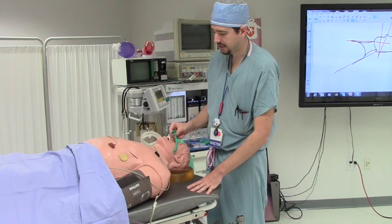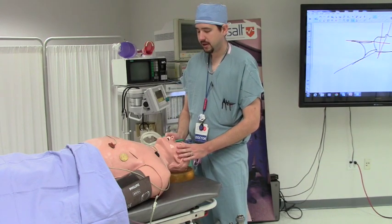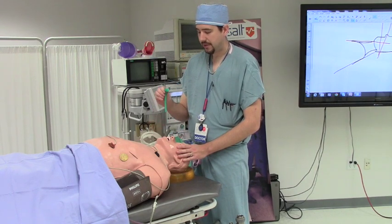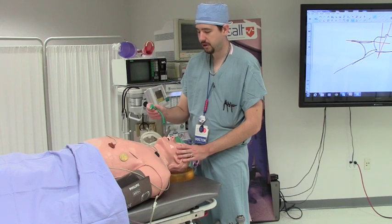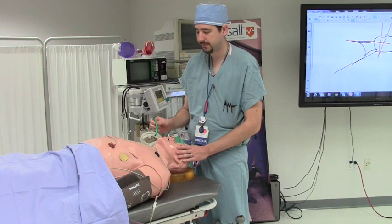As you can see, for this patient, this nasal trumpet is probably a little short. One caveat: patients who have had facial reconstructive surgery, a nose job, previous trauma, or anything that might weaken the nasal septum — having the curvature going along the nasal septum could potentially go through the nasal septum. In those patients, it is probably better to go with the curvature straight caudally all the way back, and then if you have resistance, slightly wiggle the nasal trumpet to pass the back of the posterior pharynx.